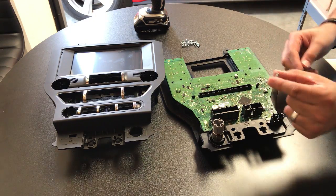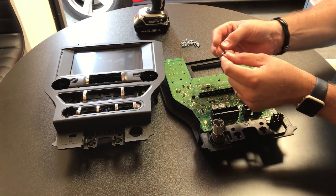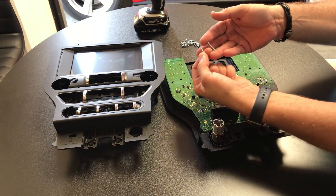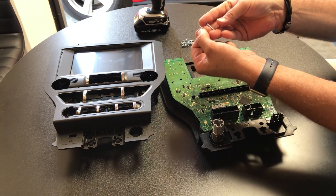One thing to notice: the screws that come out of the circuit board are a little bit shorter than the screws that come out of the back panel. So you want to make sure that you keep those separated in different piles so when you reassemble them you don't put the wrong screws in the wrong spots.